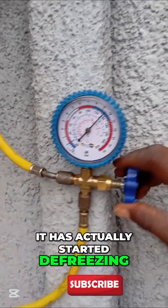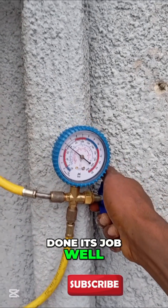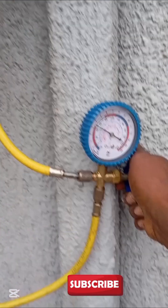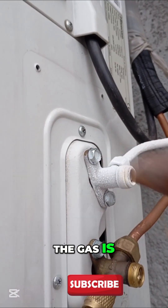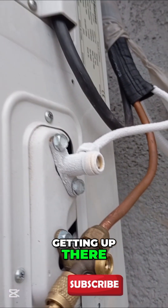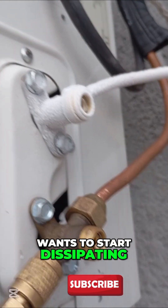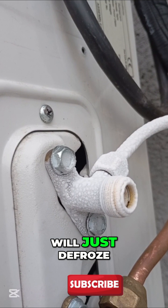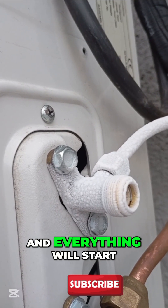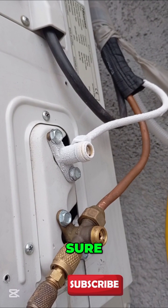You can see it has actually started defrosting, but it has not fully done its job yet. That tells you the gas is getting up there — it's almost to where it actually wants to start dissipating cool air into the house. The frozen pipe will just defrost and everything will start cooling very well.